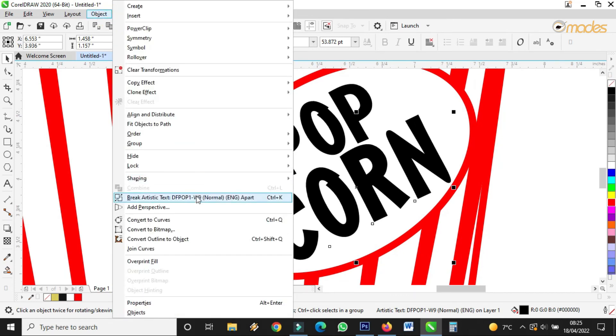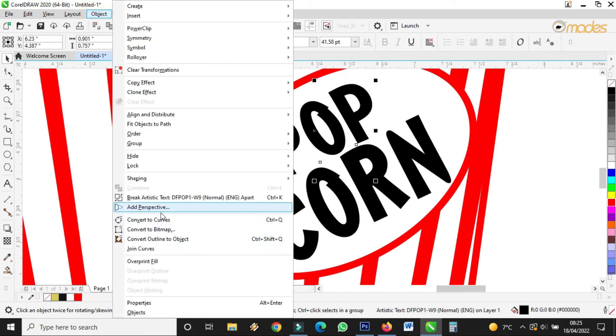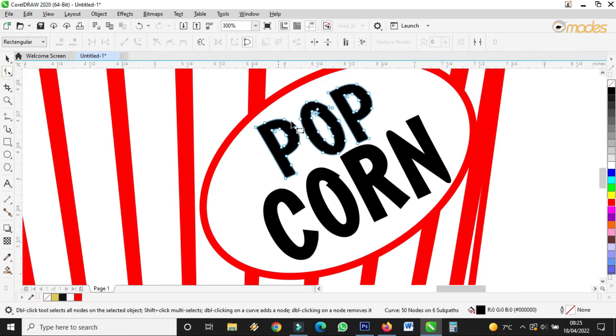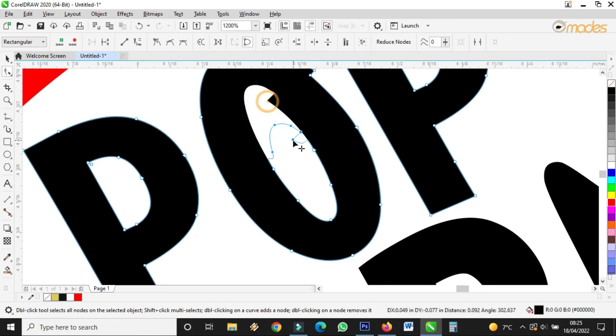You come here — Object — then you Convert Text to Curve. Then I come here, the same thing, I convert this one also to curves. Then I take the Shape tool and I work on it like this. You can work on it. Working on it.